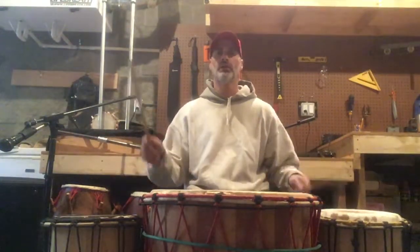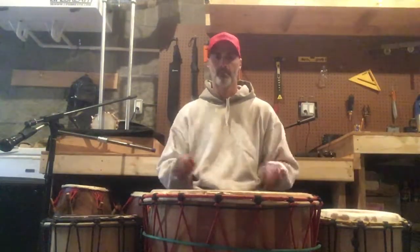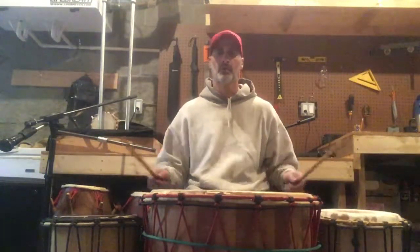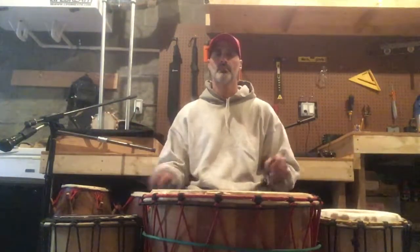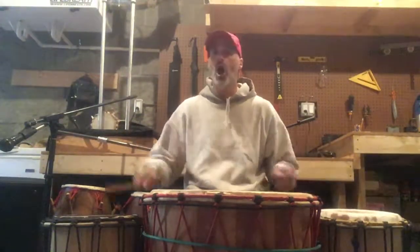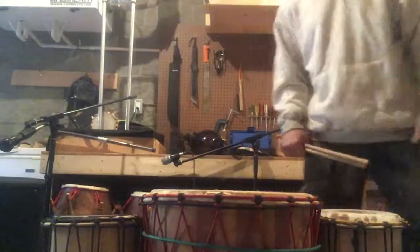1 2 3 calm. 1 2 3 calm. 1 2 3 4 row, 1 2 3 4 row, 1 2 4 row. Nice, that's it. A little bit. Thank you.